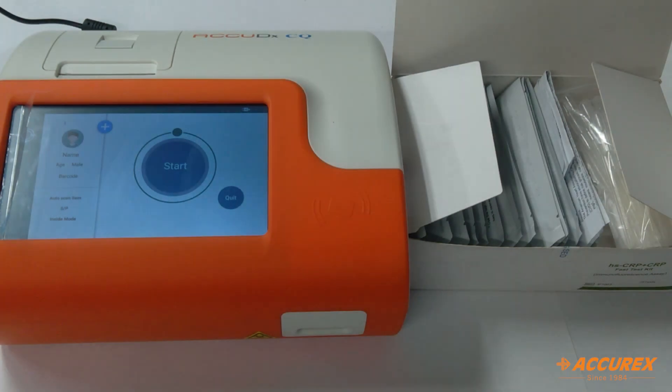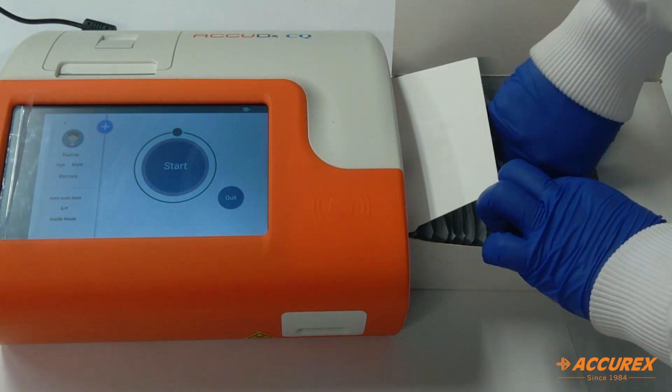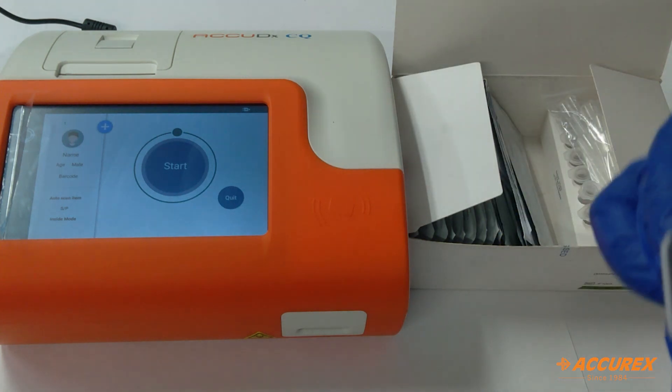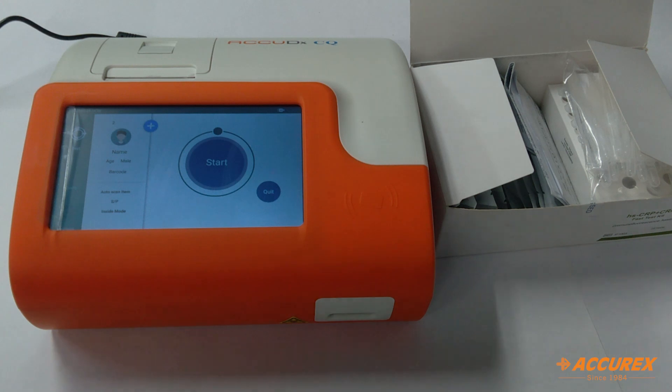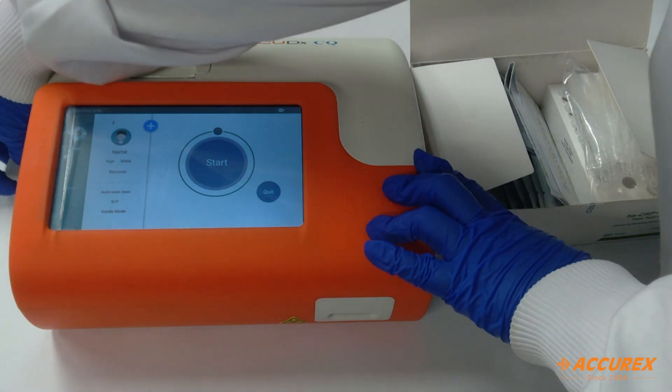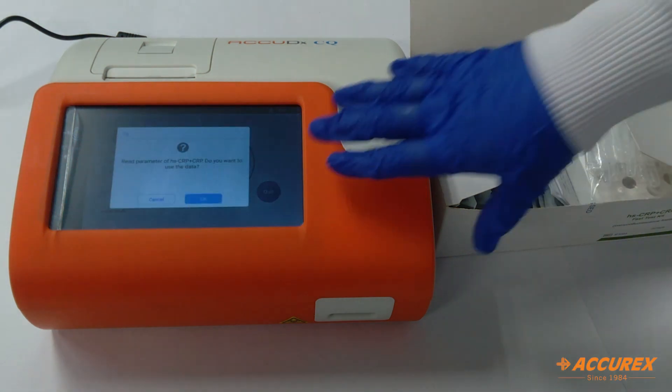Now we'll see the full procedure and how it works. First we'll insert this SD card — on the left side there is a port given for the SD card, so we'll insert it. It will show 'QC Succeeded' and we'll press OK.